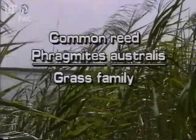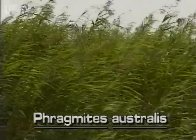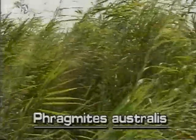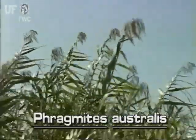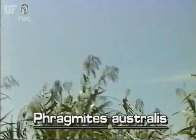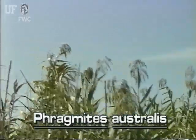Common reed, Phragmites australis. Common reed is utilized throughout the world in a number of ways, such as making mouthpieces for musical instruments. Common reed grows from rhizomes and can be dominant over large areas. In Florida, it is found in fresh and brackish water swamps, along lake shores and in canals.